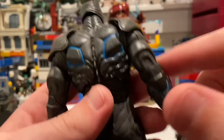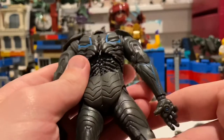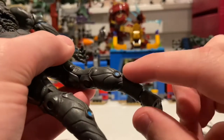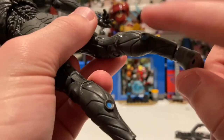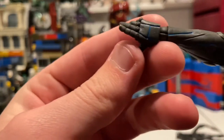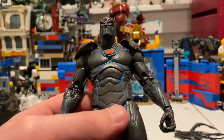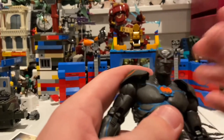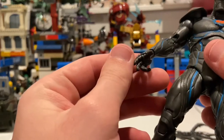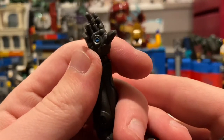You get the vertebrae, more blue lines around there, and then the calves have these little blue circles on them. The hands and arms look really cool too — it kind of reminds me a little bit of Iron Man, especially with the nanotechnology. It does give me Iron Man vibes. He has blasters or beams from his hands, which adds to that feel. I like it a lot — it's really cool.